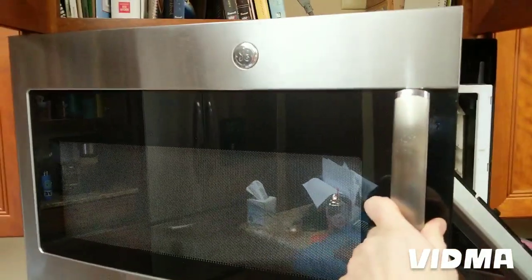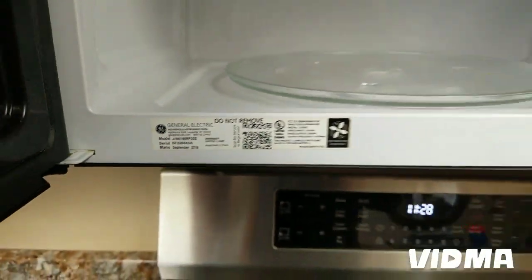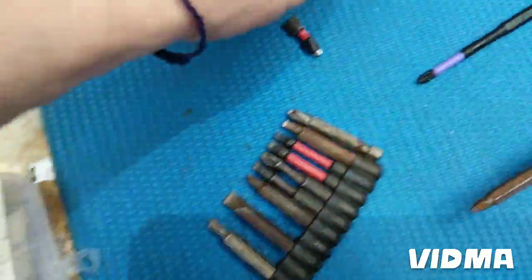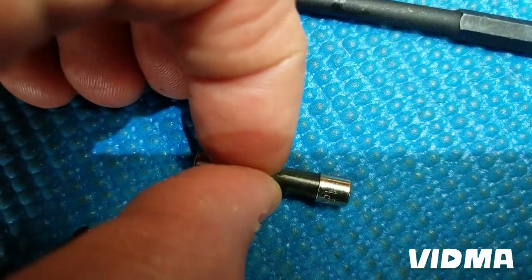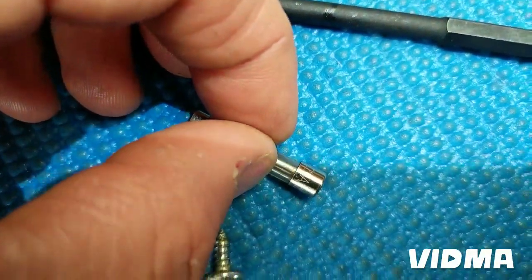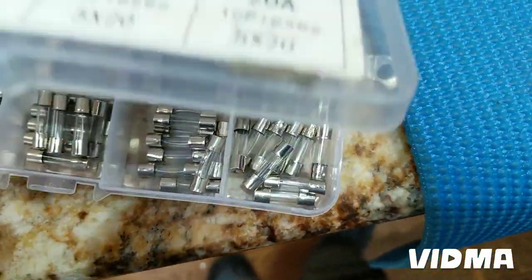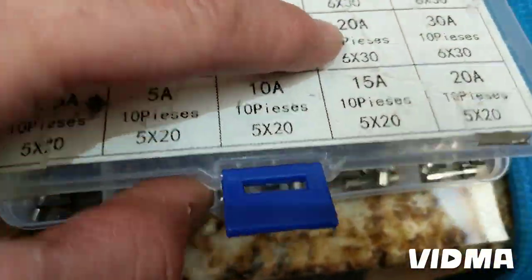This is a GE and here's the model number for it. We're going to put a new fuse in and see if it works. We have a box of fuses here — this one says 20A, 110 volt. We'll put in this 20 amp one; the 30 amp is too small a rating match, so 20 amp is the right one.